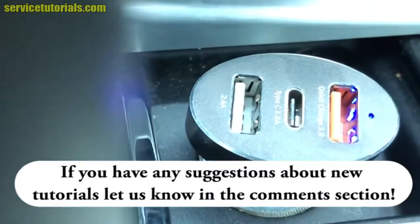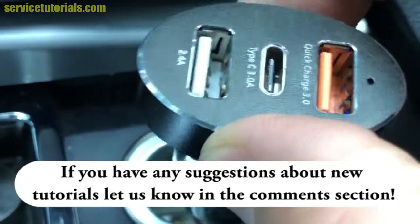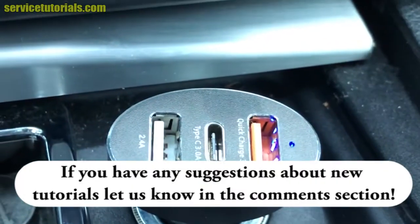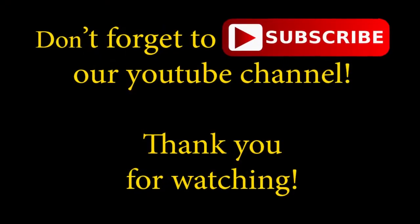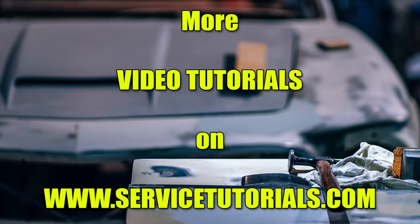If you have any suggestions about new tutorials, let us know in the comment section. Don't forget to subscribe to our YouTube channel. Thank you for watching, and we'll see you next time.